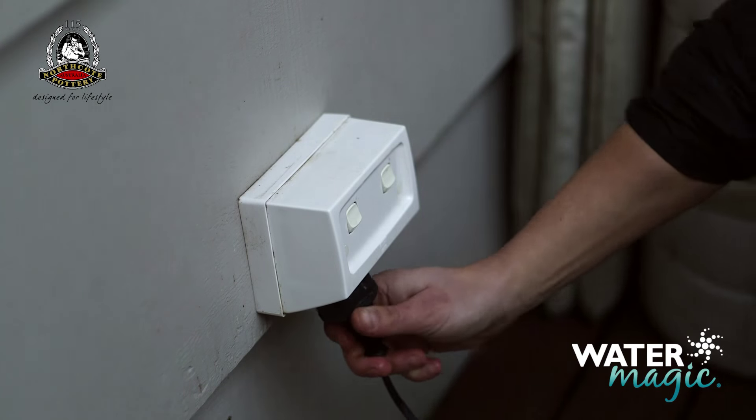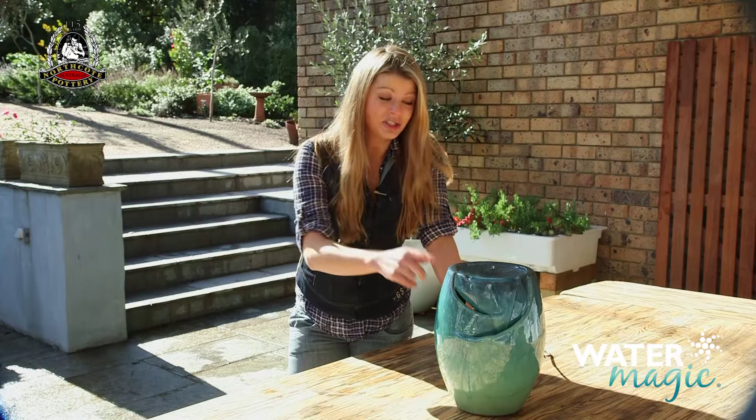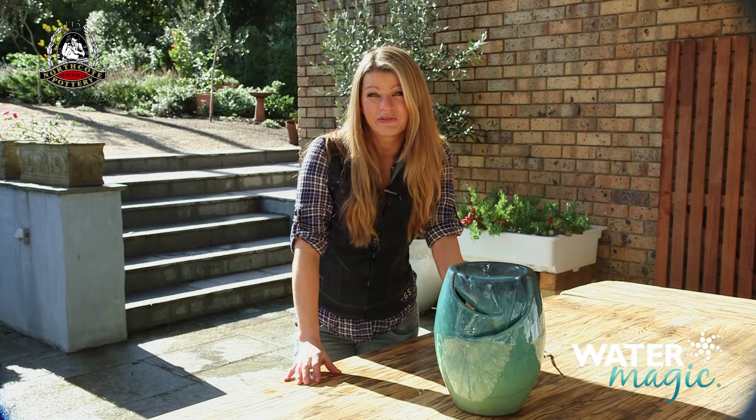Now it's just a matter of connecting the plug to your power outlet. Now just sit back and enjoy the tranquil sounds of your new water feature.